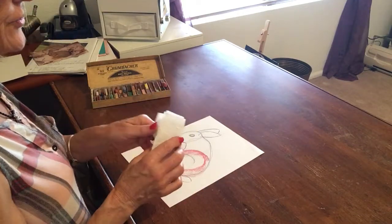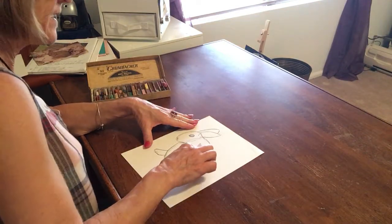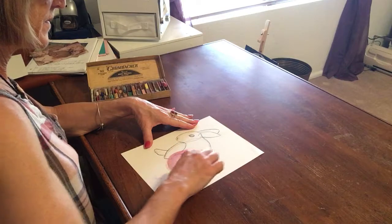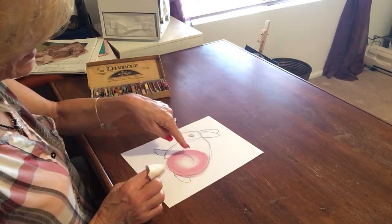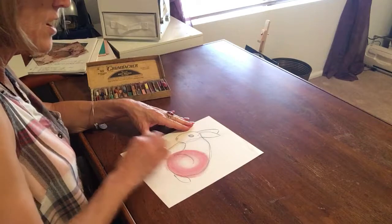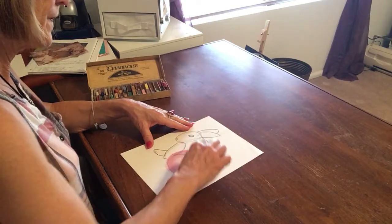Find your tissue and wrap it around your finger so that you get kind of a pencil point. Now I want you to blend that circle so that you have most of your colors on the outside of the circle and it gets lighter and lighter as it goes to the center. Don't color across, don't blend across, because that's not the shape. The shape is a circle, so you want to follow the circle.